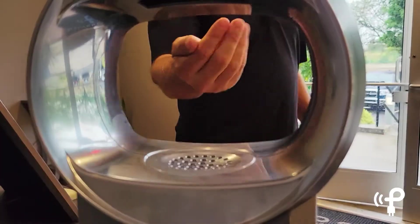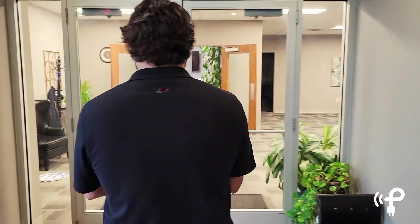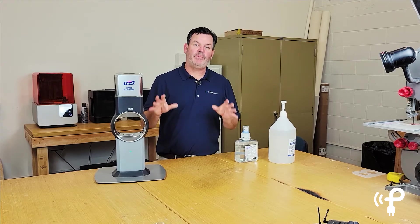24/7 this will be ready and dispensing the sanitizing solution, so everybody's hands will be clean and we'll be good to go. We're excited about it.